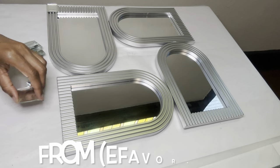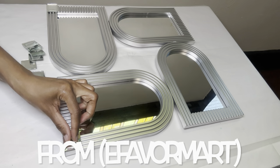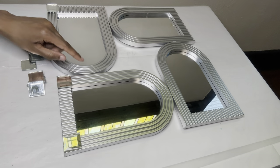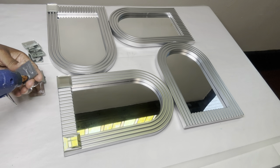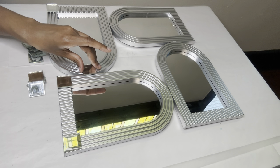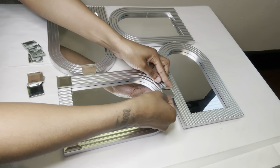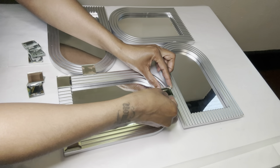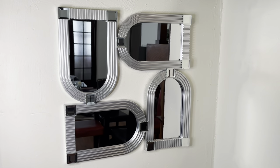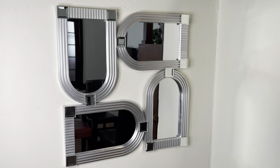For decoration, I'm adding these mirror tiles that I continuously reuse — I purchased these from eFavor Mart. I love how this turned out. It was super quick and easy, and it's very modern. Let me know what y'all think down in the comments.